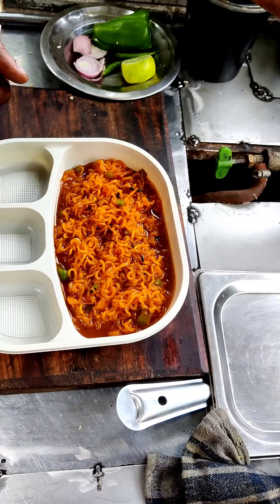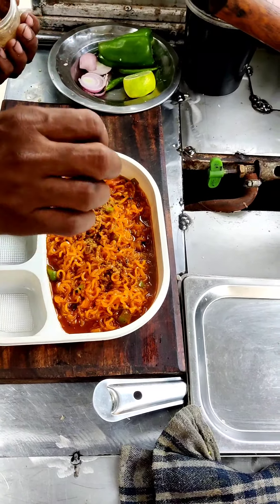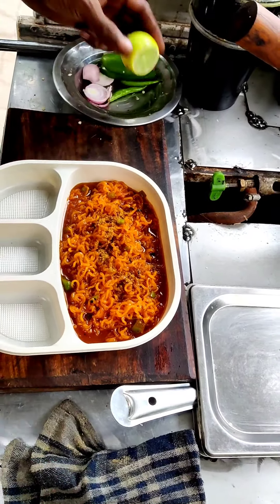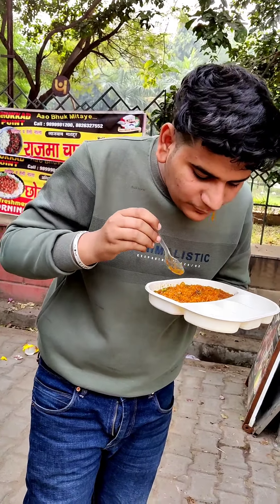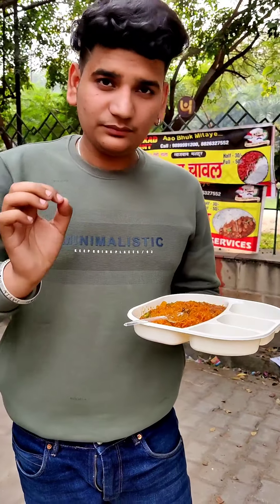We'll taste it once. What else will it have? It's chaat masala. So brother, chaat masala — what a joke. Will it add another one? Nembu. Nembu? What a joke. It's going to come full. This is the name. I don't know the flavor of the Maggi, I don't know the flavor of the Fenta.